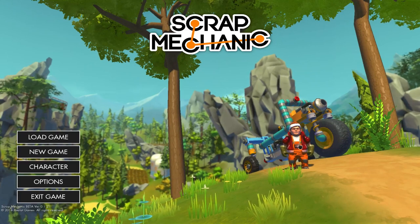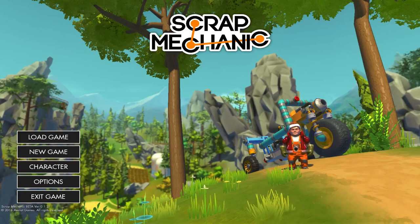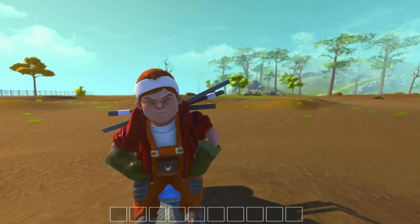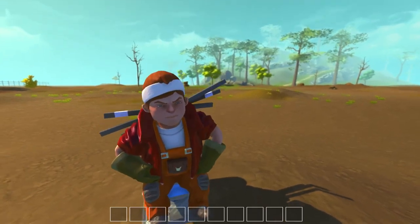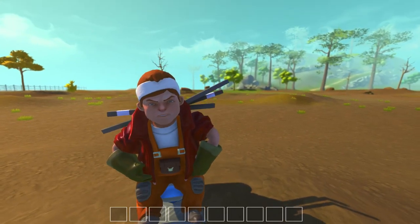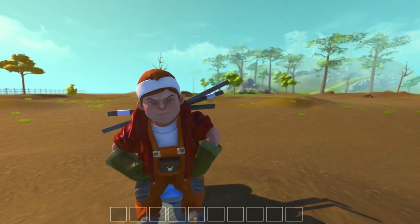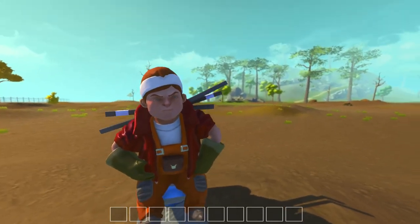I'm gonna rub my belly to make it go to the next scene. And there we go! All right, here we are guys — the beautiful, scenic world of Scrap Mechanic. Anyone who saw my stream knows what's sort of coming here. Of course I didn't finish it in the stream. I had to take a little time, sit back, think it out, and make sure I was doing what I wanted to do to make this car a reality. And it worked. It worked so good!